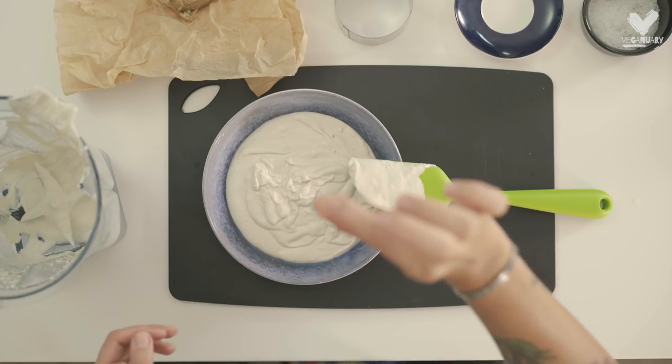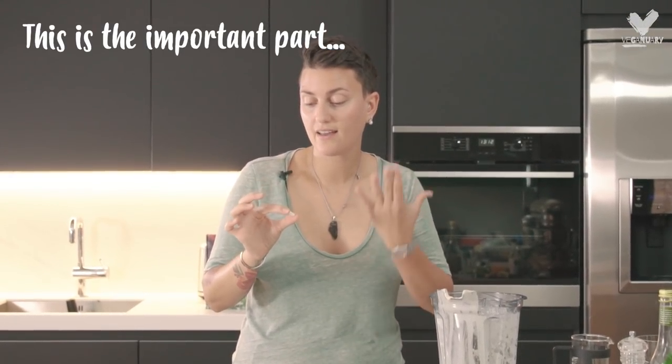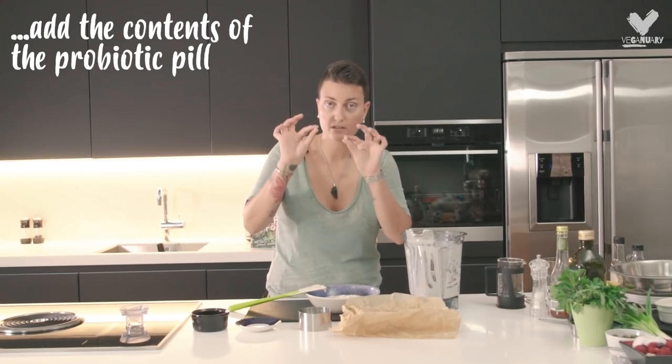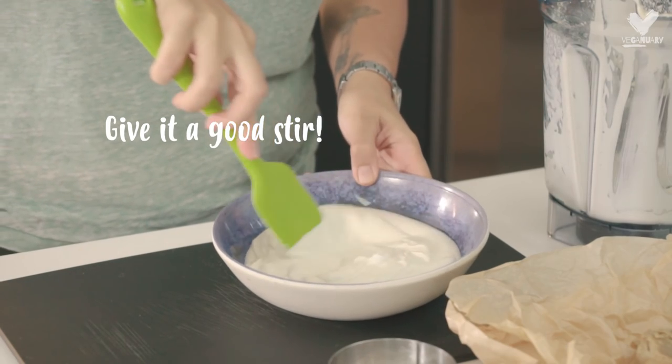We've got a probiotic pill and this is what is going to age our cheese and make it acidic and smell cheesy. We're going to add one capsule — it's really important that you open it up and don't add the whole capsule in — and give it a stir.